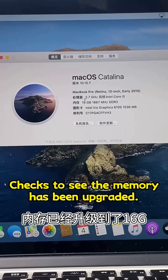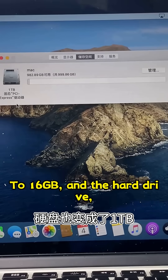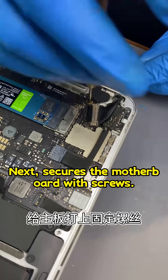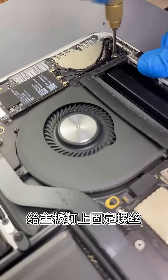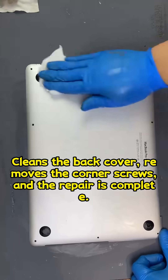He checks to see the memory has been upgraded to 16GB and the hard drive is now an ETB. He secures the motherboard with screws, cleans the back cover, removes the corner screws, and the repair is complete.